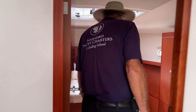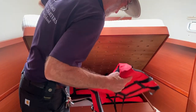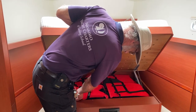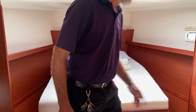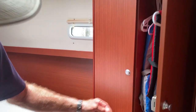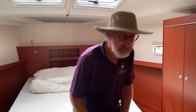Looking forward here, underneath this double berth forward are the life jackets. You just have to lift this up and there are the life jackets. And in each of the hanging lockers there are life jackets as well. There is a fire extinguisher in the bottom of this locker — you can see it at the back. And in each of the aft cabins there are fire extinguishers as well. So three fire extinguishers on board.